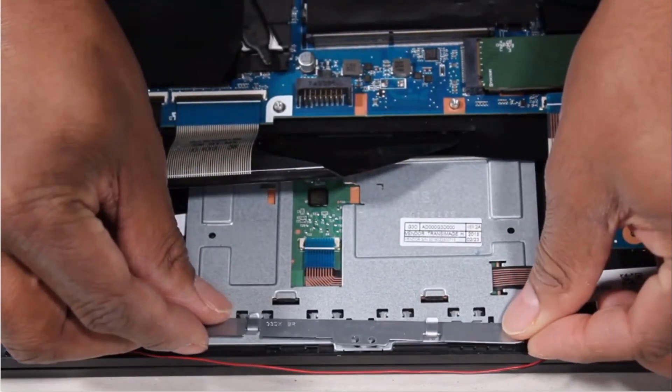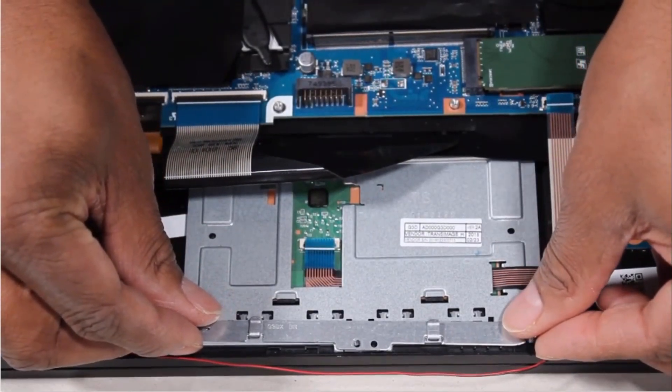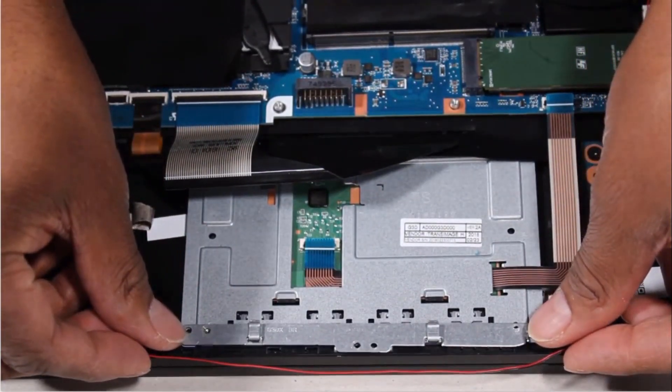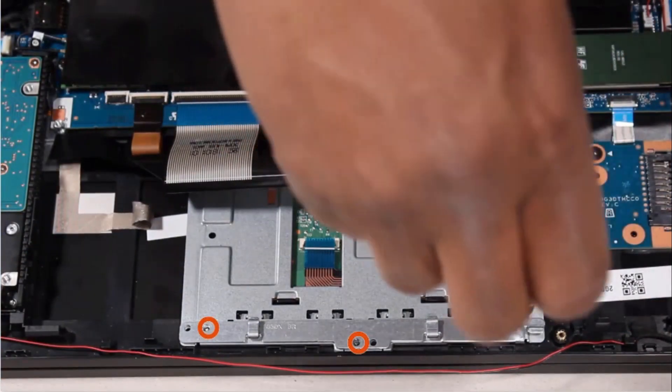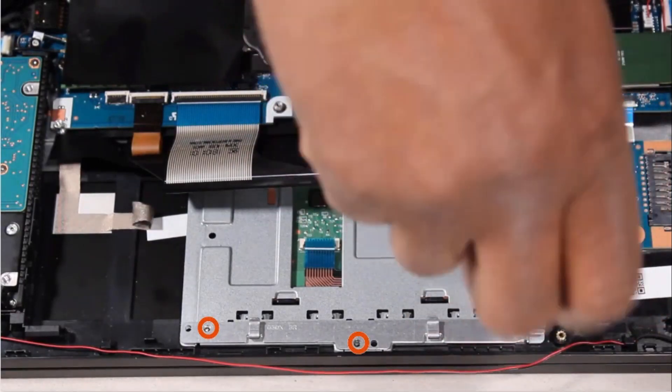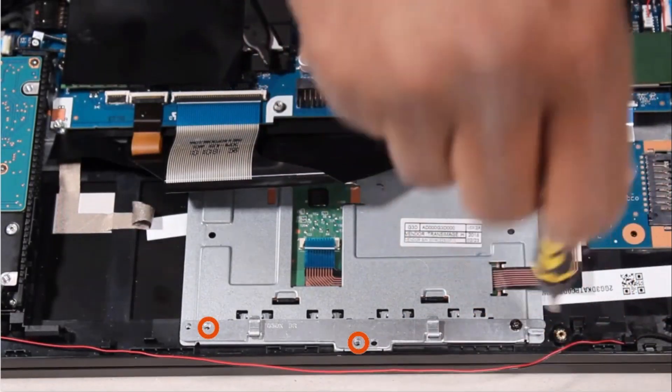Replace the 3mm P1 Phillips-head screw that secures the touchpad button board bracket onto the alignment pins on the top cover. Replace the three 3mm P1 Phillips-head screws that secure the touchpad button board bracket to the top cover.